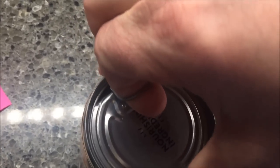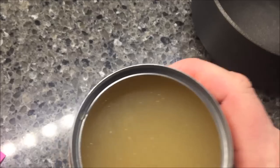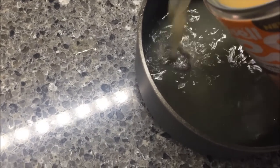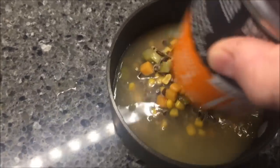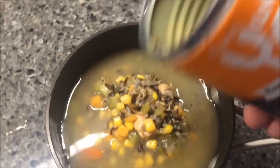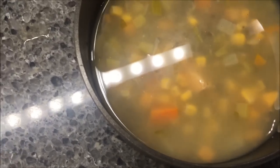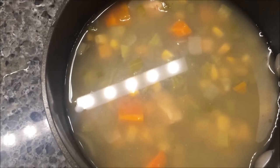I like the fact that it has a pop-top lid — that makes life easier if you're eating this at work. I couldn't open it with one hand though. There's the inside of the can — lots of soup. I used a spoon to get the last bit out. It looks pretty good, lots of corn. I did see some chicken in there — there's a piece right there. I'm going to get this on the stove and I'll be back once it heats up.